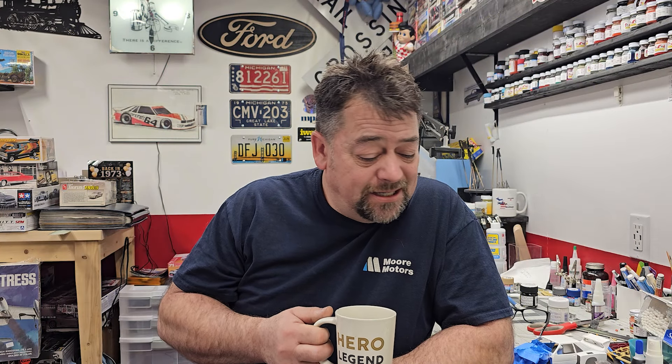Hey guys, welcome to the channel, appreciate you tuning in once again. We got a few stash adds — Ollie's had their truck come in and they brought some model kits with them. If you guys have Ollie's in your area, go check it out because ours was just stocked, looked like today if not maybe last night. Quite a few there, and it's always cool — you never know what they're gonna have. My wife was there, she video chatted me and said they got some kits, and at that price, why not?